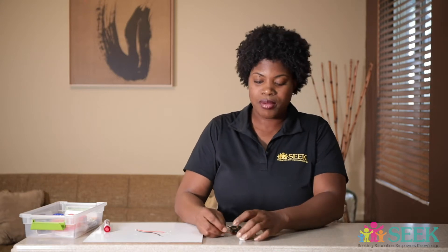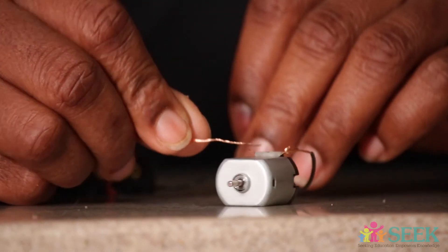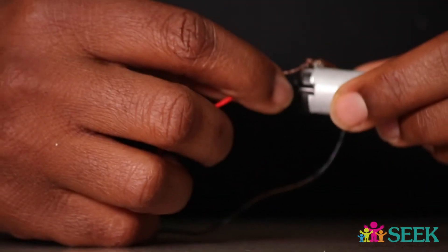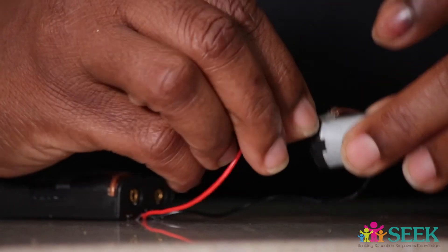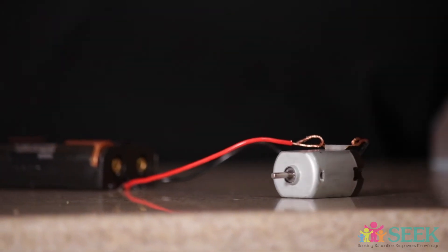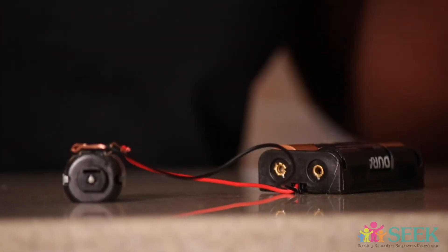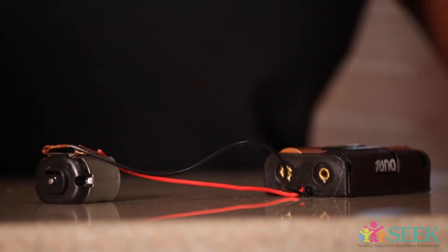I always tell my kids when I was teaching this: think of it like a circle — 'circuit, circle.' But you won't see 'circle' on a test. It looks like a circle. This is a circuit — the energy comes out of the terminal and it goes back to the terminal that it came out of. It is traveling through an electric current, and the electrical energy is traveling through the current through this circuit.